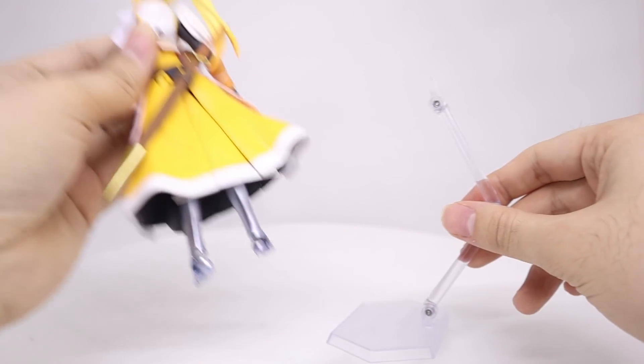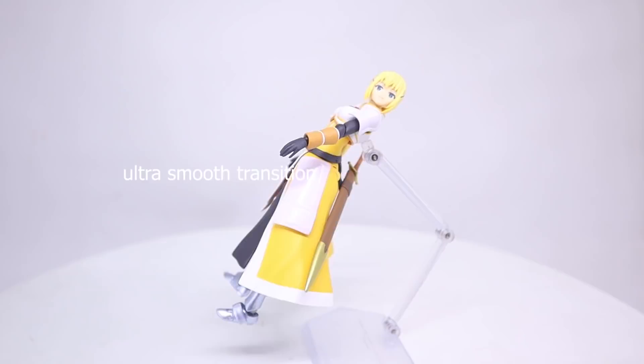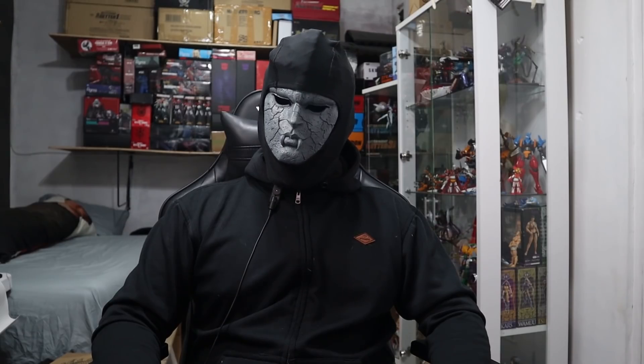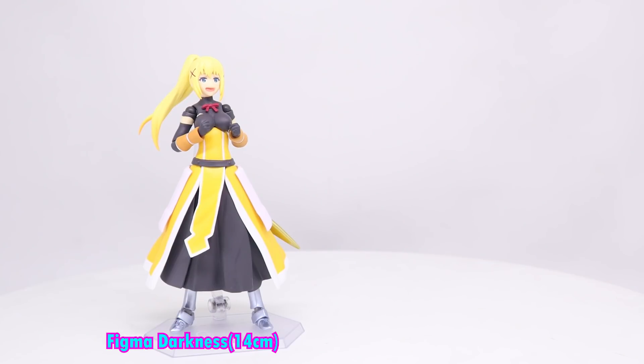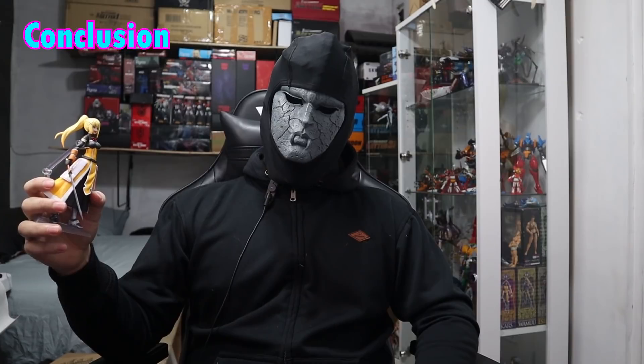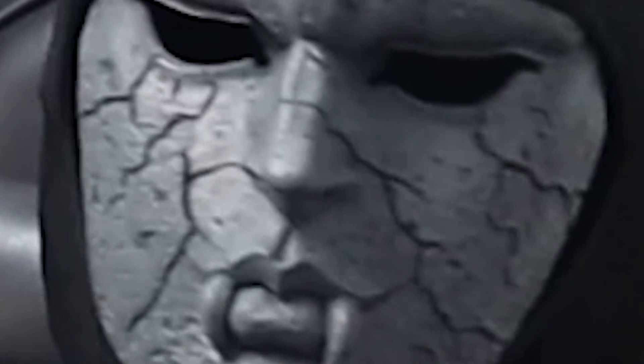Figma stand. The dream of every sub-girl. Mazinger. I don't have all the Konosuba Figmas, but I do have Aqua and Kazuma. Overall, it's probably the best of the Konosuba Figmas I've gotten, so if you want something like this and don't mind the price of more recent Figmas, I can definitely recommend it. Otherwise, no.